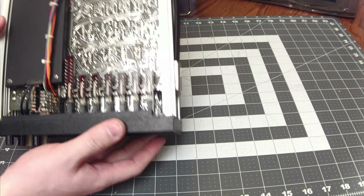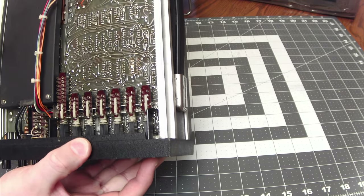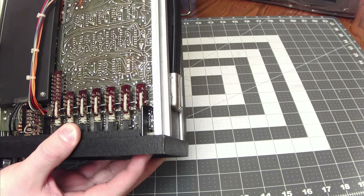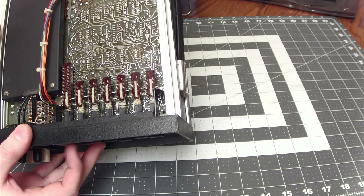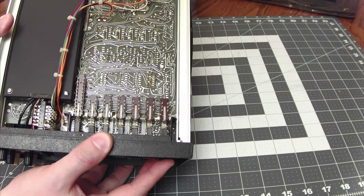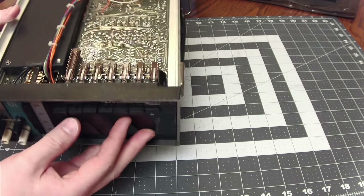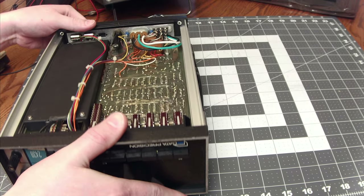Okay, we have removed the obstruction and now we can try it — it's a little stuck but it does work. It pops in and out — it's very sticky but it does work. Let's get the bottom cover back on.